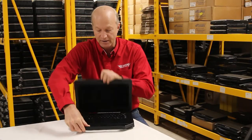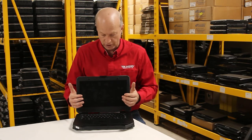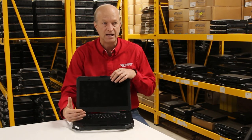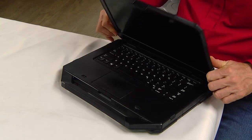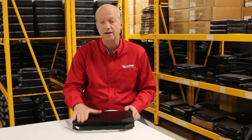Another nice feature, believe it or not, is the screen. The screen on this unit is 14 inch in 1920 by 1080 resolution. It's touch screen, and the video card in this unit is an AMD Radeon, so you're getting some nice images on this screen. Compared to something like the CF54, which would be a competitor to this, you don't get as good a resolution on their screen.